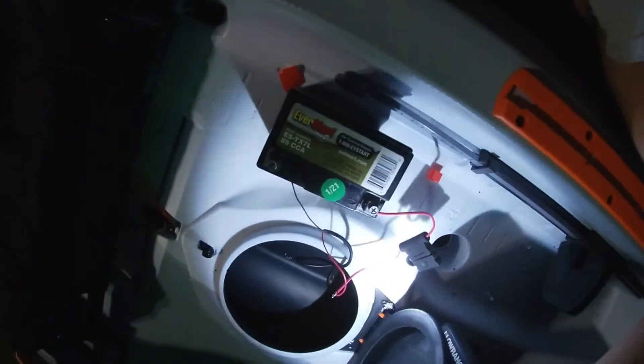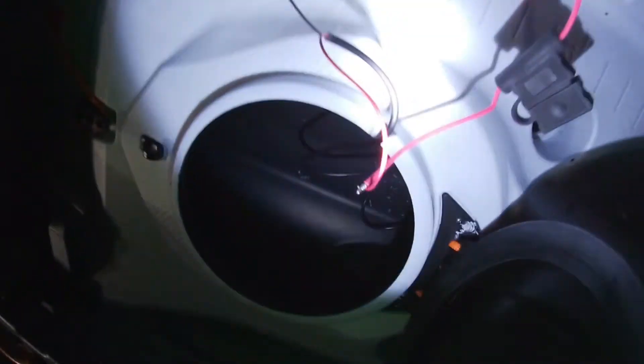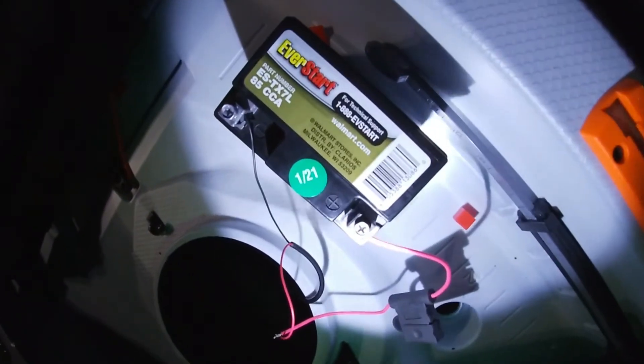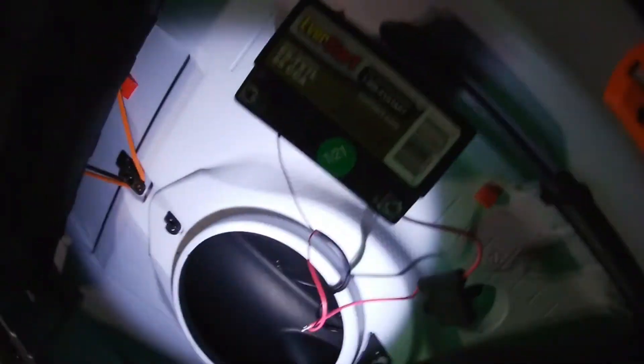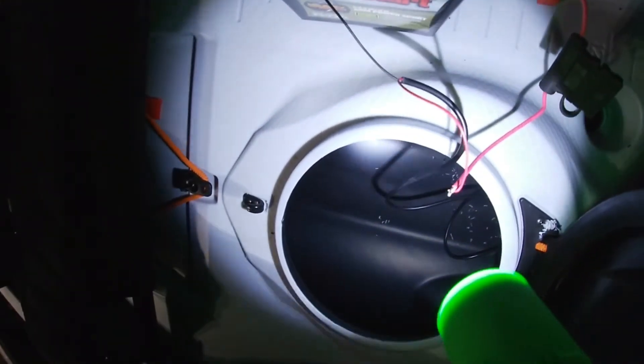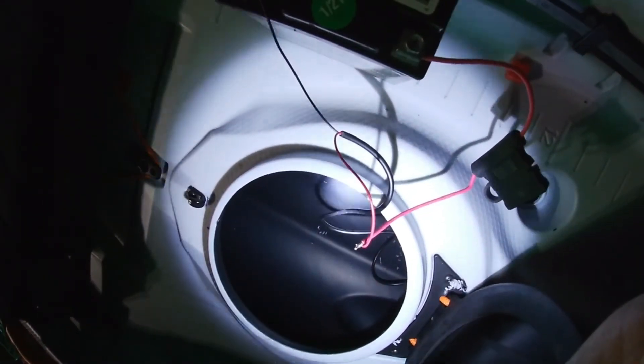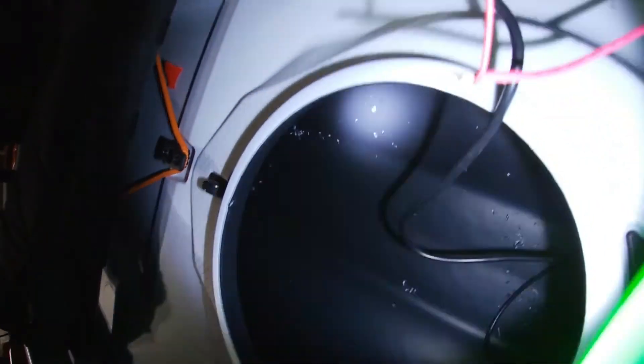I got the battery all wired up. I got a fuse — I will get that fixed — but for now I just want to see if it starts. I'm gonna put velcro on the bottom of the battery so I can take it off and charge it whenever I need to. Let's get this battery on and see if it turns on.